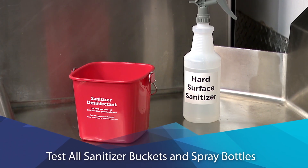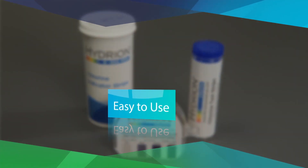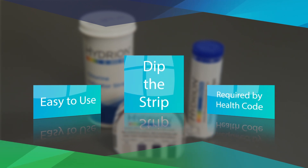Be sure to test all sanitizer buckets and spray bottles too. Test kits are reliable and easy to use, and they're required by Health Code. So always remember to dip the strip.